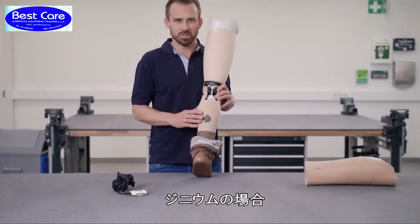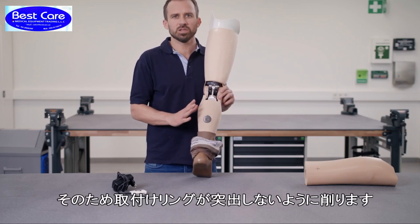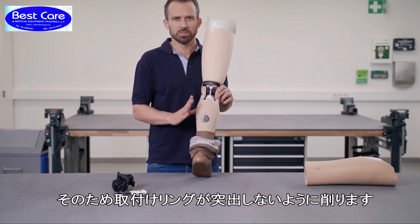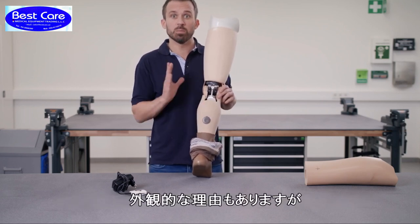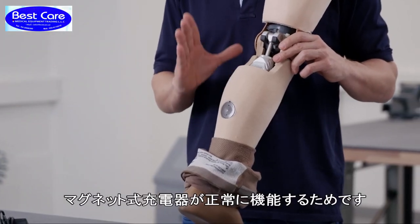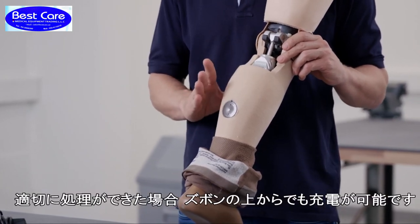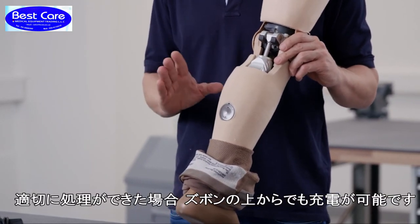A note on the Genium: the leg contour must, as you can see here, be completely flush with the inserted assembly ring — for optical reasons, but primarily so that inductive charging of the joint is possible and the charging unit doesn't get detached. If done properly, it works really well, with or without trousers.